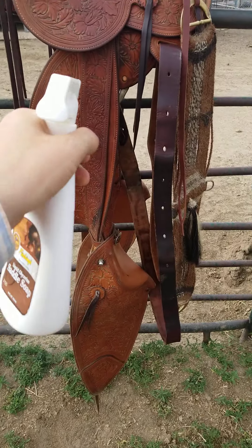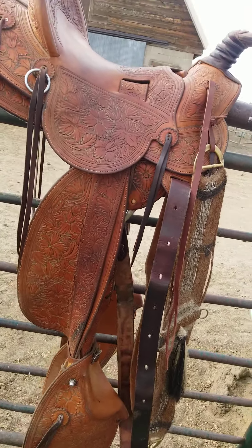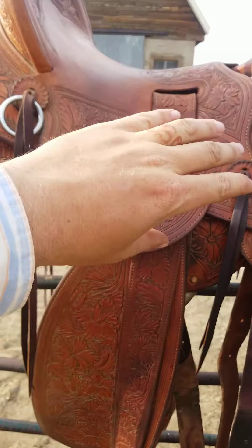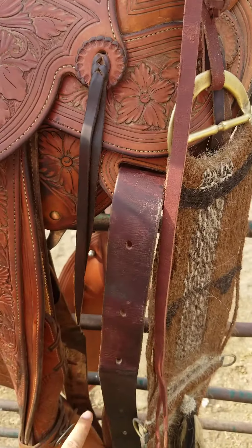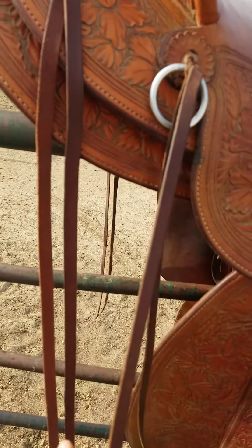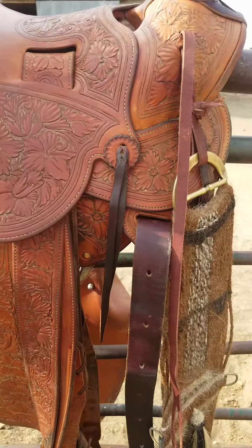The next thing I do is take some saddle soap — I just spray it on there — and I've got a sock that I rub it in with. Do the same spots: get all this, get underneath here. Also do your latigo. I'll spray it into the sock and wipe down the saddle strings too, because they'll get dried out and it really sucks when one of those breaks.